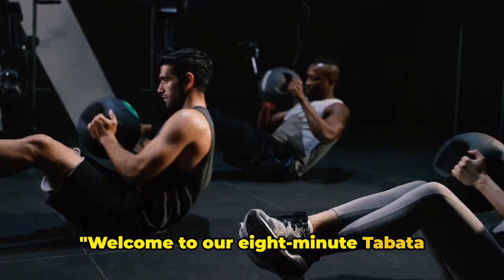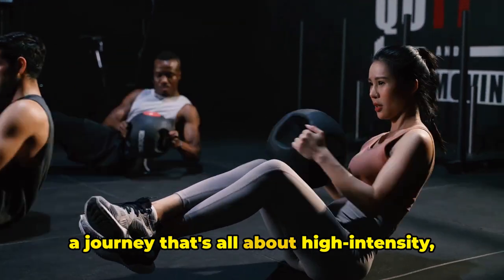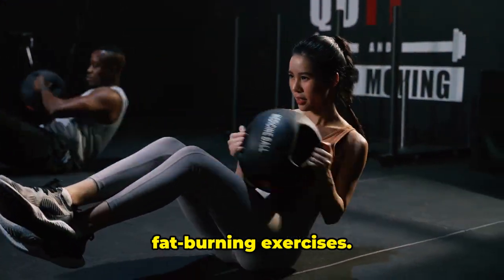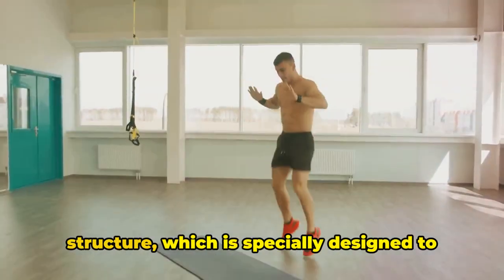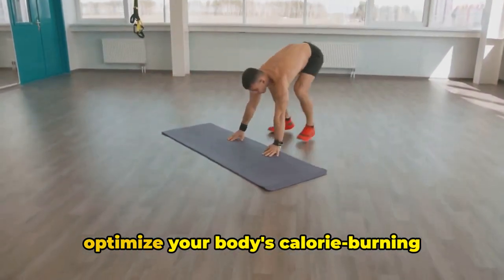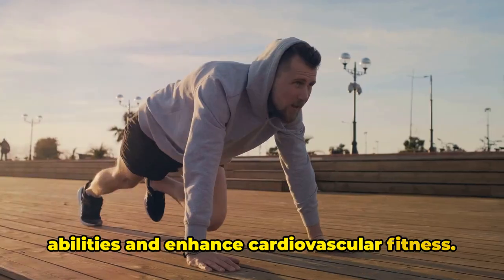Welcome to our 8-minute Tabata workout session. Today, we're embarking on a journey that's all about high-intensity, fat-burning exercises. We'll be following a Tabata workout structure, which is specially designed to optimize your body's calorie-burning abilities and enhance cardiovascular fitness.